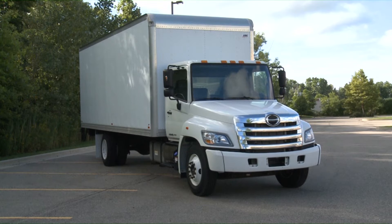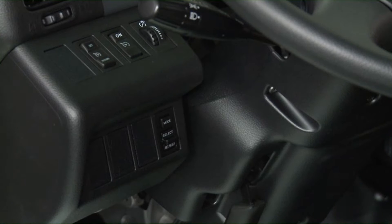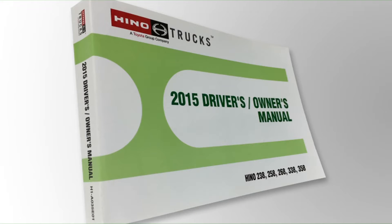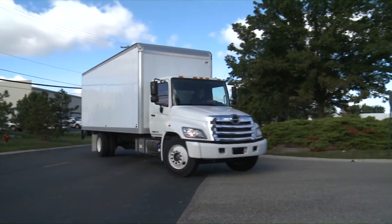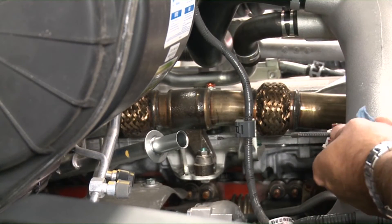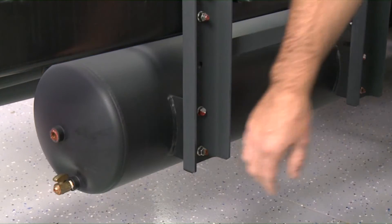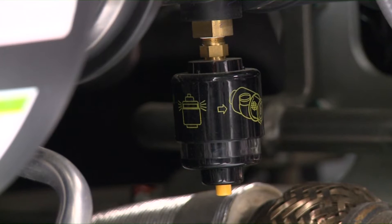Today's modern commercial vehicles are equipped with many indicators and controls. A thorough understanding of how they work is essential. As a driver of a Hino truck, it is important to read the owner's manual thoroughly. A daily inspection should be performed by the driver before or after the day's operation in order to assure safe driving and to prevent problems on the road.